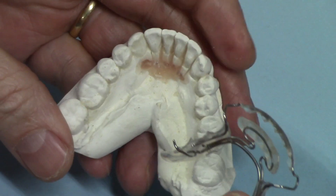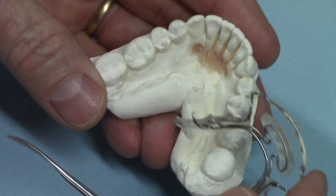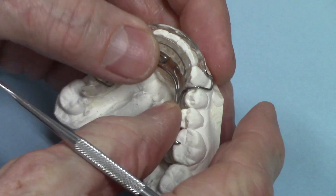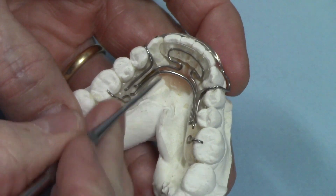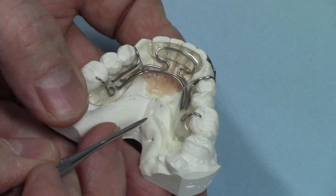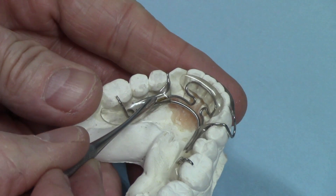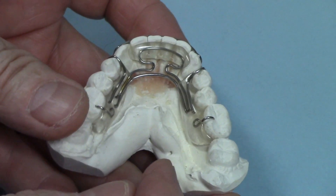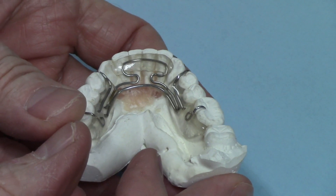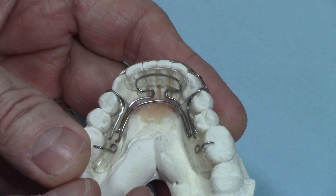On the lower, unless there's no natural undercut — and this case has some natural undercut — if there's no natural undercut I'll put some ball clasps in, just like on the upper. But on the lower if it has natural undercut I will not put the clasps on there. I usually duplicate the model and then make the appliance and put it back on the original. Anyway, this is an old appliance — you can tell it's getting discolored — but that's the design that makes a very flexible spring aligner. Alright, that's it, I'll see you next time.